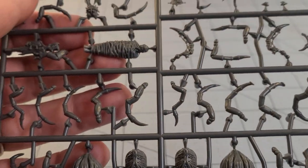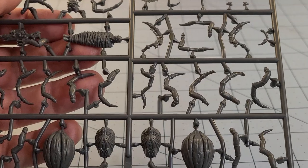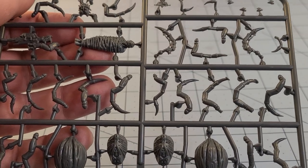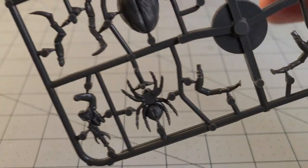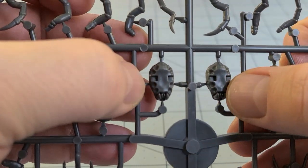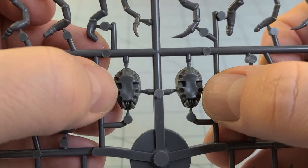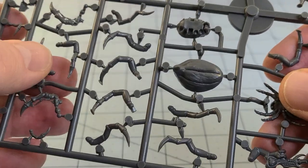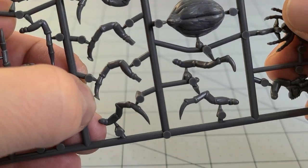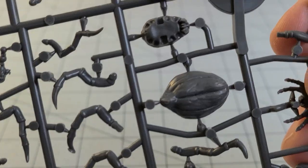Putting this together can be a little daunting, I have to admit. There was an article on War Games Atlantic's site — I'm going to put a link down below in case you want to take a look at it before jumping headfirst into trying to build these. There is a bit of a method as to how they go together. This is the main body of the spider. You'll notice these two square cutouts on both sides — that's where you want to start. Those are for a specific pair of legs that has a little bit of ground touching the tip of the foot to help it actually stand up and balance.